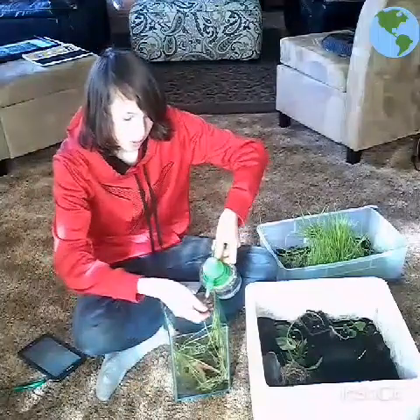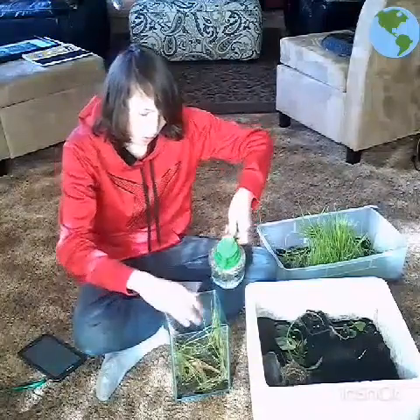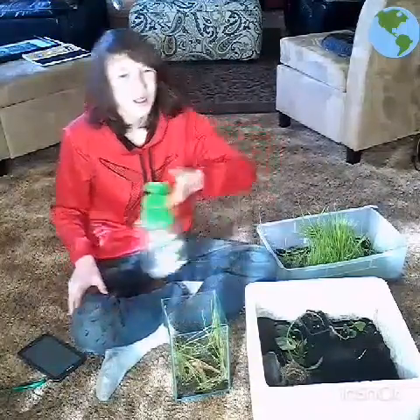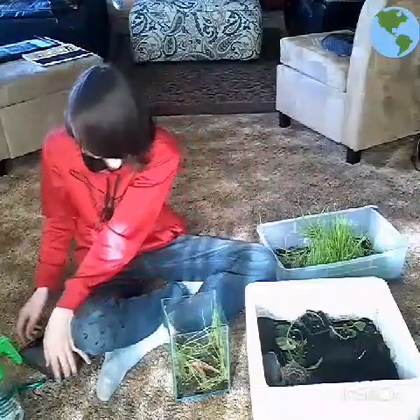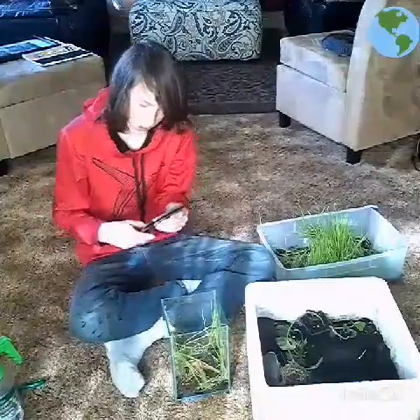Now I am just going to wash off my hands with my mister that I use. You guys are probably wondering how your livestock are doing. Now I am going to show you that part, as soon as I get this awesome bit down.